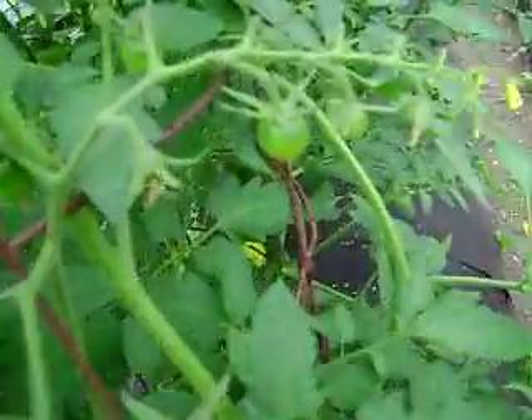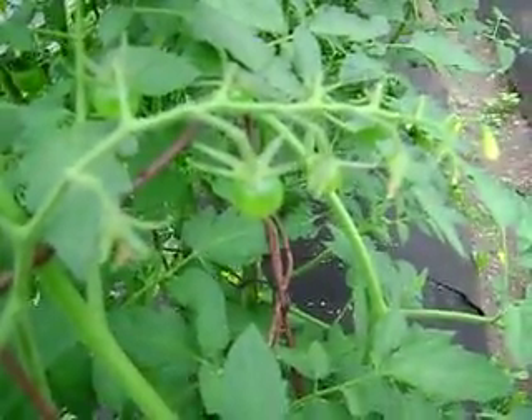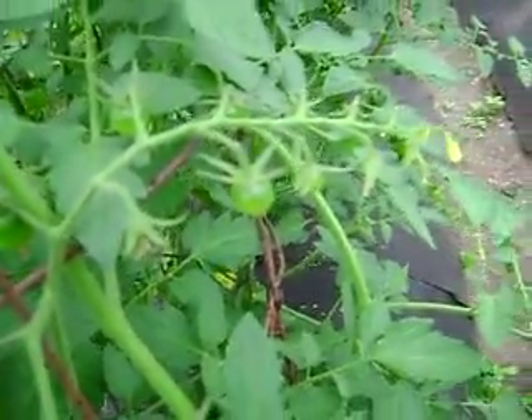I got flowers and if you look I've also got tomatoes - little baby ones right now.